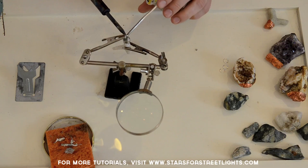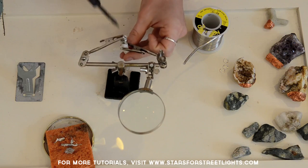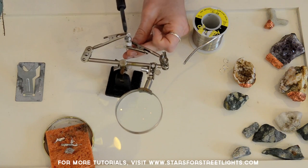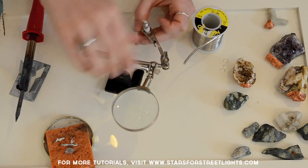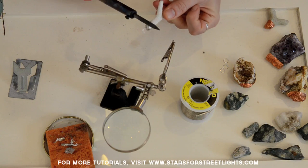Let gravity push the solder onto the jump ring — there we go. You might get a little bit on there that doesn't look pretty, so just keep manipulating it until it looks like a perfect pendant cap. The cool thing about solder is that it can be heated and reheated a few times until you get it looking exactly how you want. It's more forgiving than you would think.